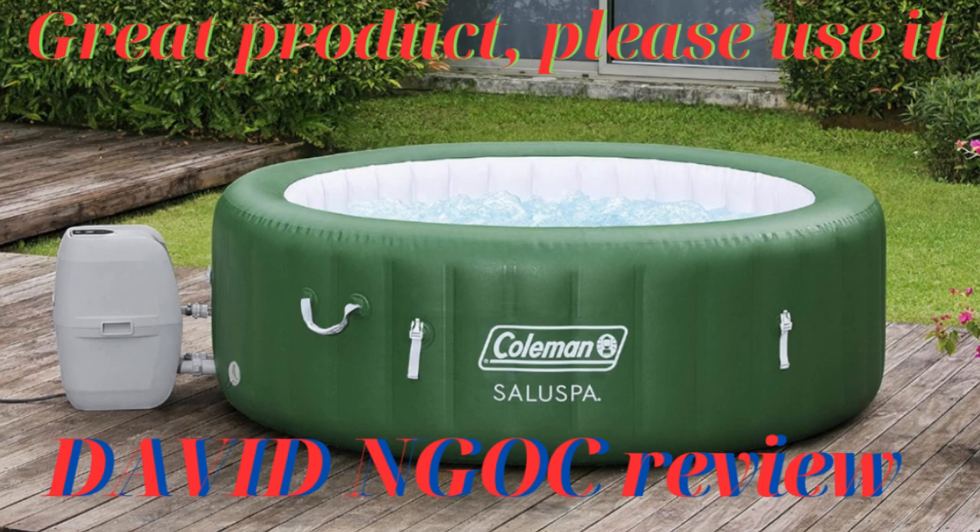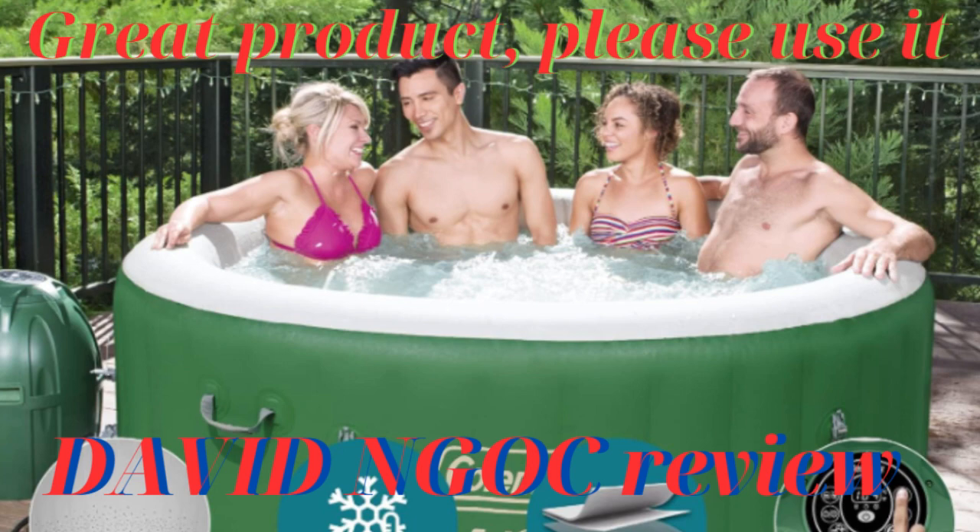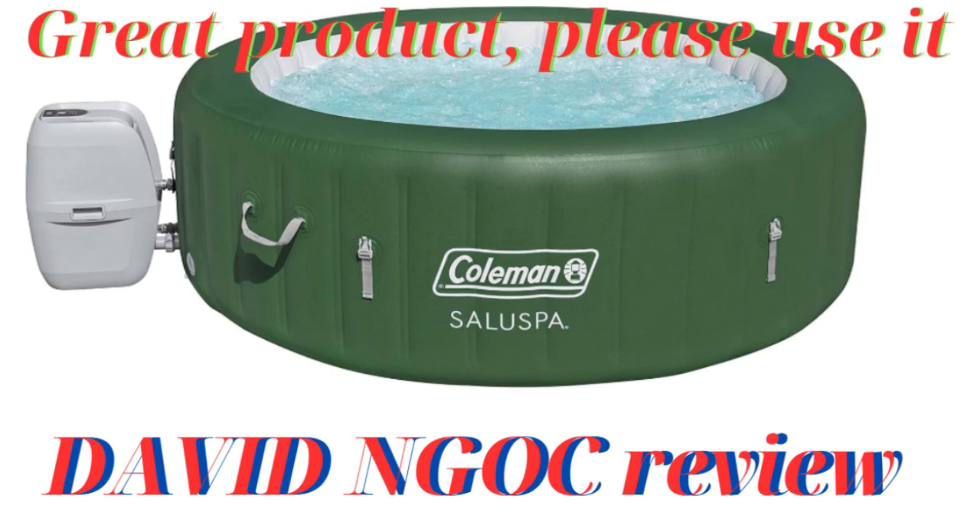Hello everyone, you have come to the David Knox channel, which specializes in product reviews, giving you the most objective view of the product. Please watch this video until the end to know the advantages and disadvantages before you decide to buy the product.